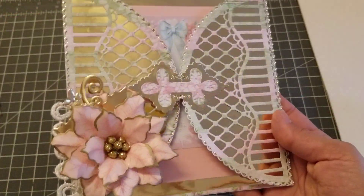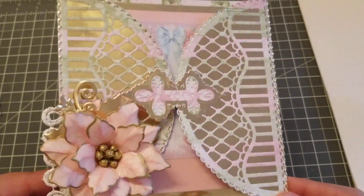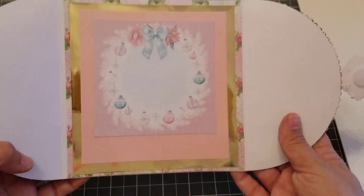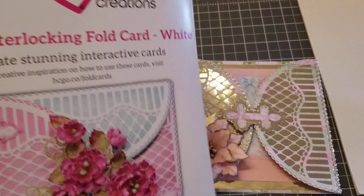Isn't it pretty? I just wanted a simple card and I think it came out so pretty and super easy. What do you guys think? I love it! I love that they sell these card bases.